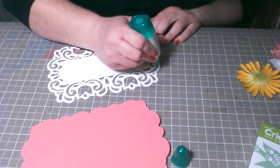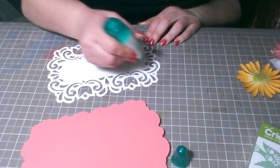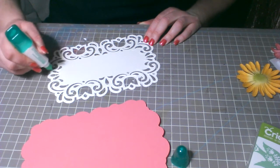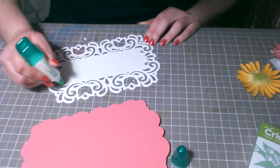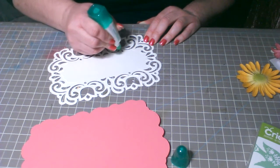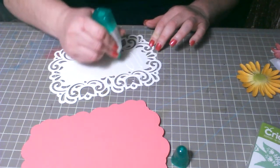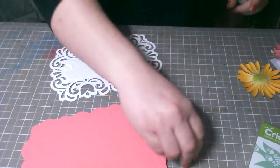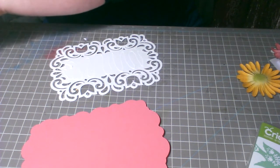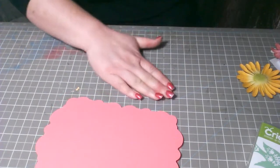Me encanta este cartucho porque tiene muchos tipos de bordes para cortar y diseñar, ya sea para nuestras tarjetas o para nuestros layout de fotos. De hecho, tengo un video aquí en la misma página donde estoy mostrando todo lo que tiene el cartucho — el libro lo muestro y todo lo que tiene. Está muy pero muy bonito, y no he visto muchos proyectos que hagan con este cartucho, así que decidí hacerlo.